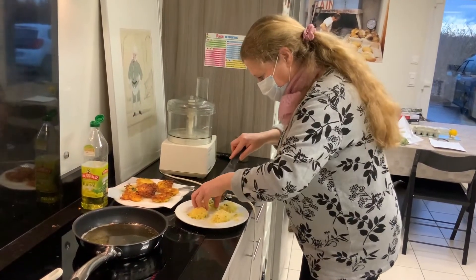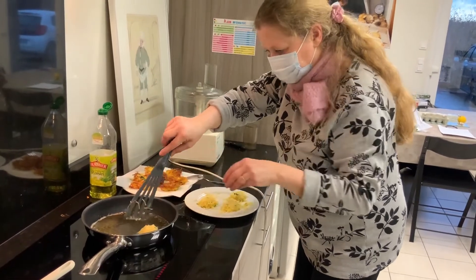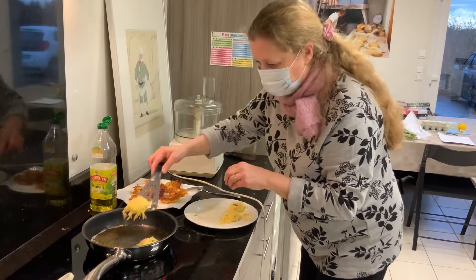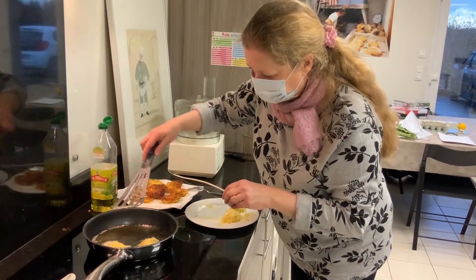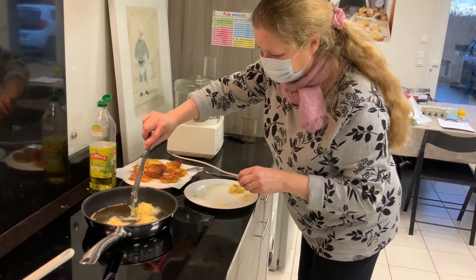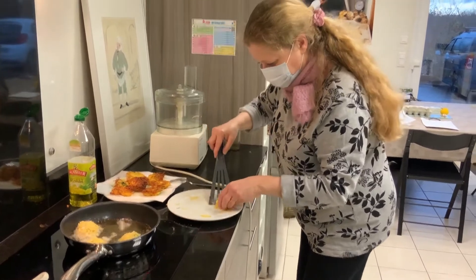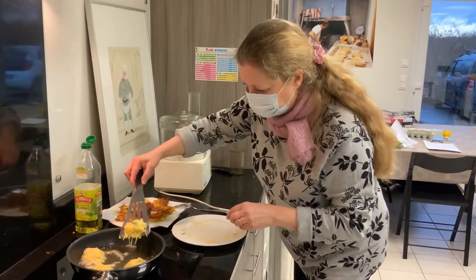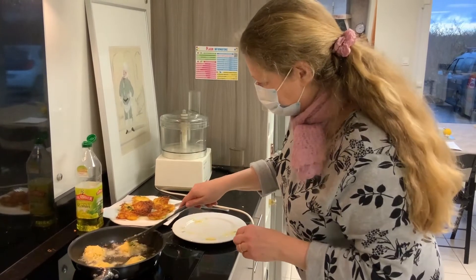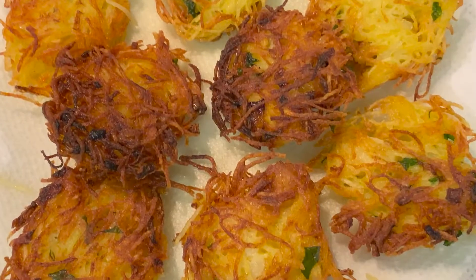With a spatula, you can touch it to help you, and you put it delicately. It's great, it's good for you. Thank you, Sylvie, thank you.